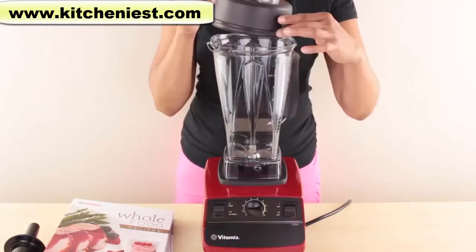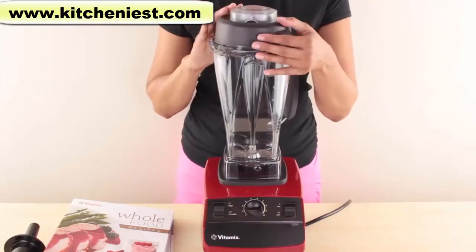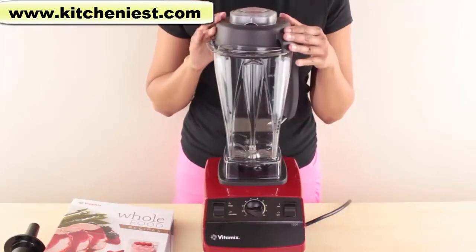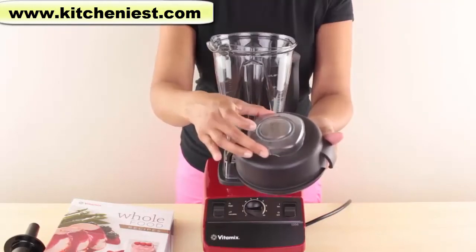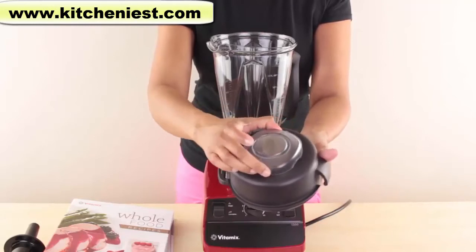The lid has two flaps. Place the flaps in between the spout and the handle and just push down — it locks. The lid plug goes straight in, turn clockwise to lock, and counter-clockwise to release.